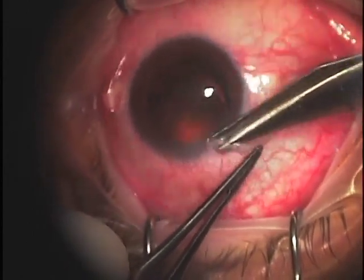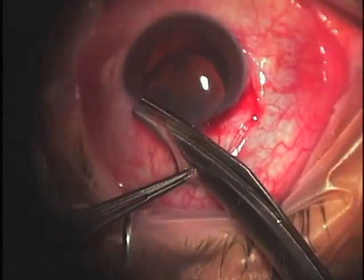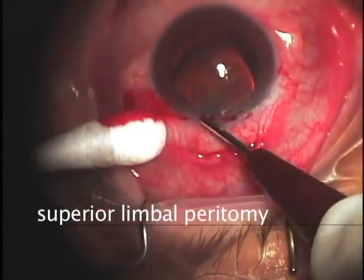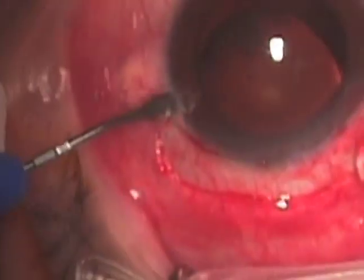In this procedure, the conjunctiva is recessed from the superior limbus using Westcott scissors and toothed forceps, and we can achieve hemostasis with diathermy or cautery.